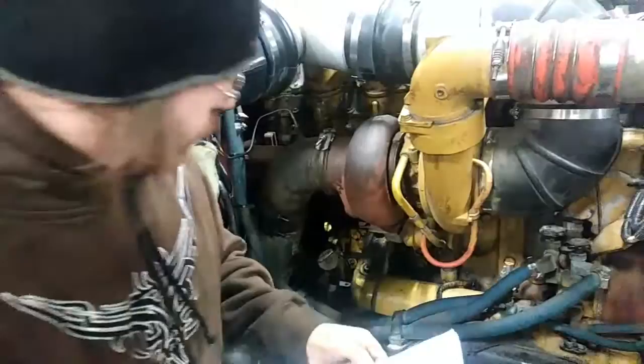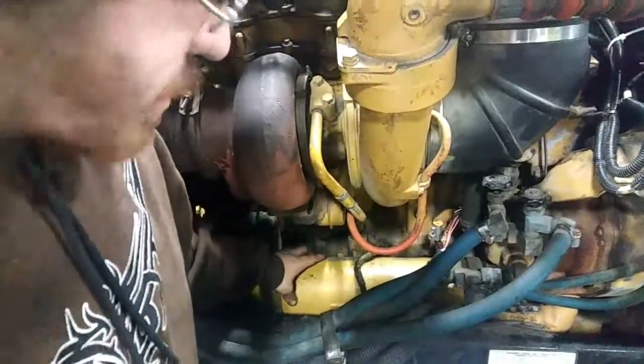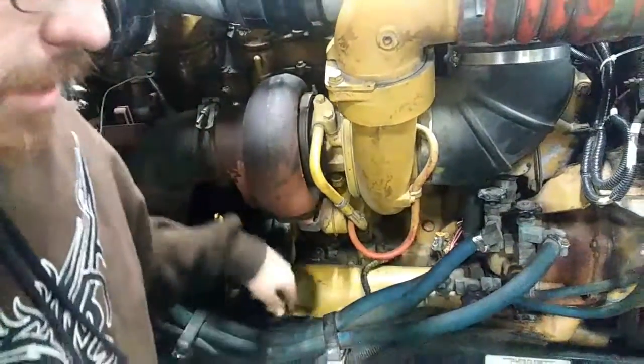From the aftercooler, air goes over into the intake manifold and back into the cylinder. Next, you have your oil cooler, right here — the long tube-looking thing. All it does is cool the oil to take away heat from the engine.